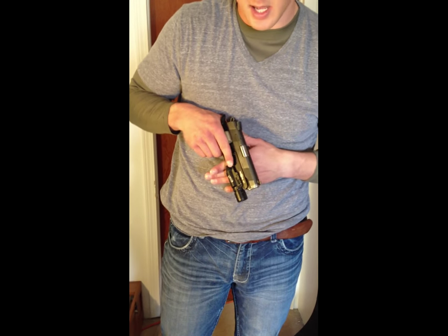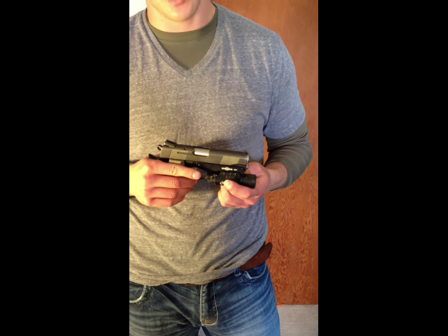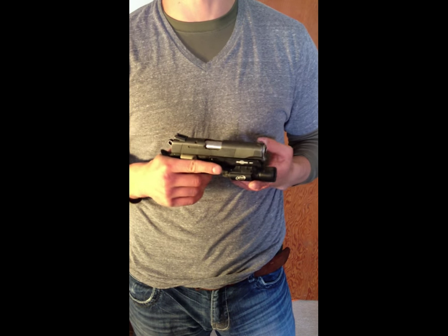It is a very smooth draw and we right now offer the X300 Surefire light. We will be getting the TLR1 in and will probably be offering that soon too, however this is all you can order right now.